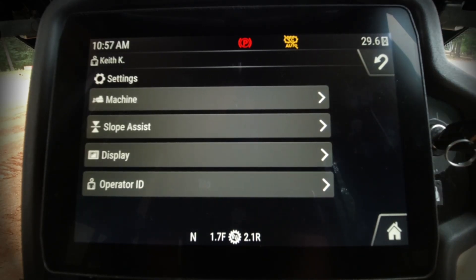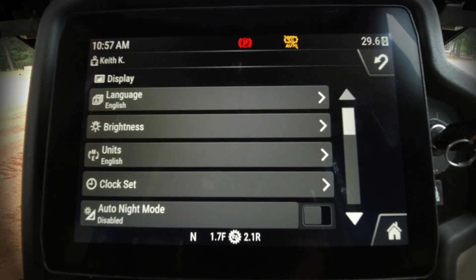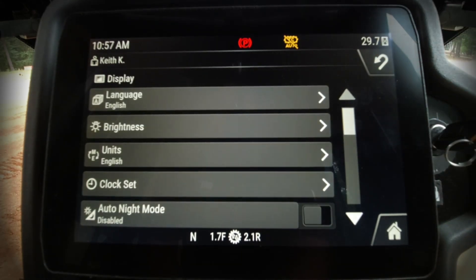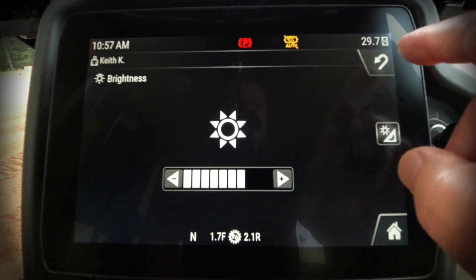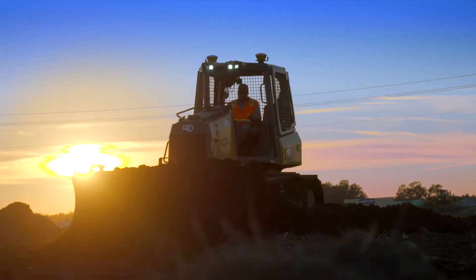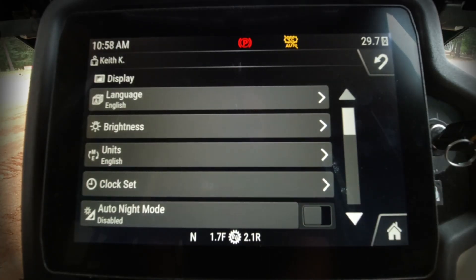Some other things that are very helpful, especially with new operators, are display configuration options. We can go in and change the language — in this case English, but you can change it to German, Spanish, or whatever language the operator uses. That makes it a lot easier for them. You can also change the brightness of the display, which is very helpful for night work since many road jobs are done in darkness. You can set the clock and change the night mode as well.